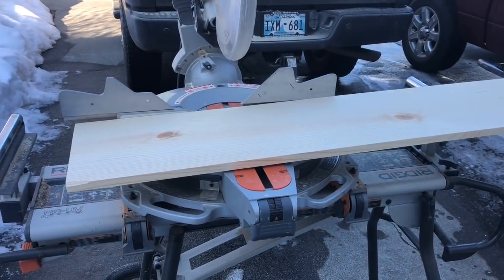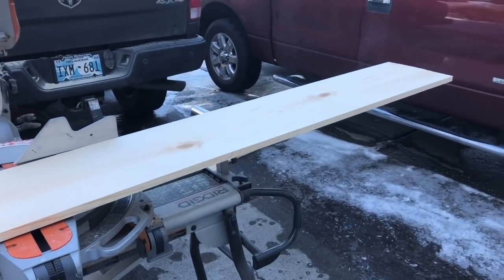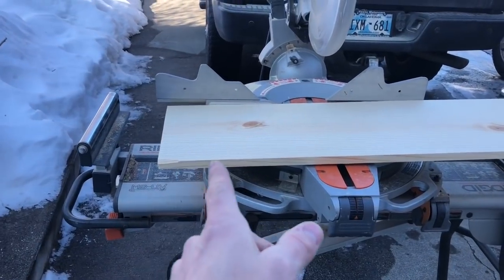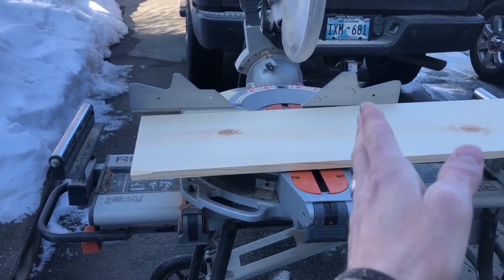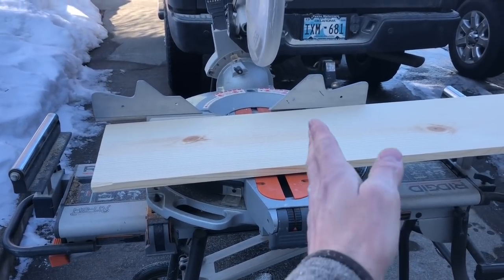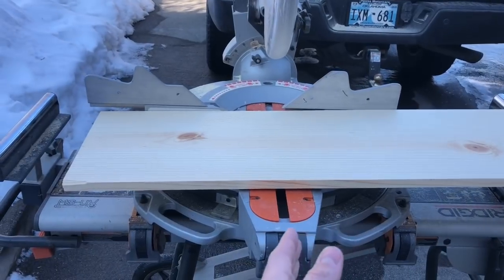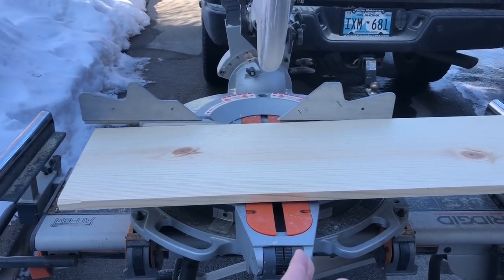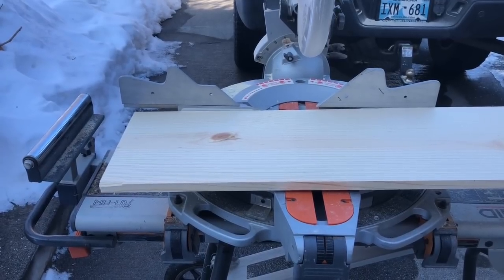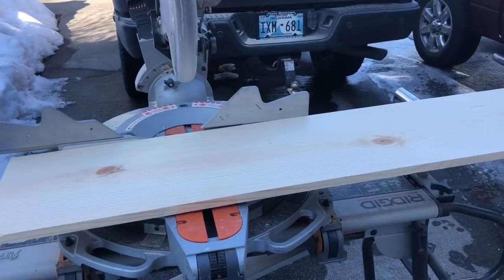Now we're going to go ahead and cut our deep super. We have a one by 12 by six foot here. We're going to measure 15 inches over and make a cut at 15 inches — that's going to give us a true cut. Then we'll flip our board, measure from our true cut to 14 and three quarter inches, and cut it to 14 and three quarters. You're going to need two boards of one by 12 cut at 14 and three quarter inches.